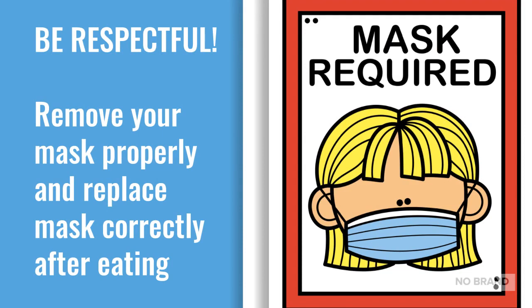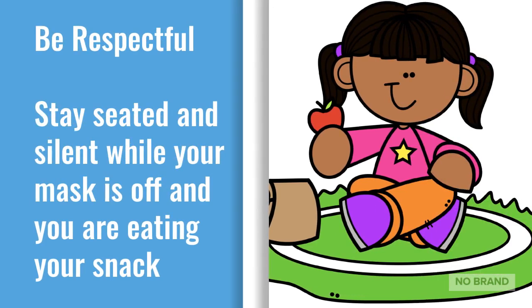Be respectful. Remove your mask properly and replace your mask correctly after eating. Be respectful. Stay seated and silent while your mask is off and you are eating your snack.